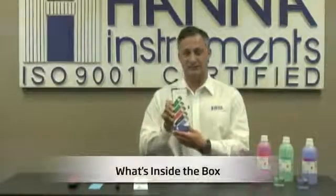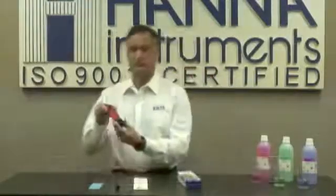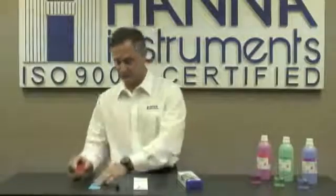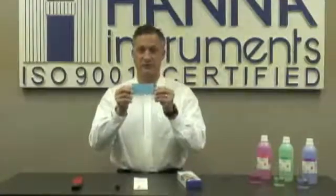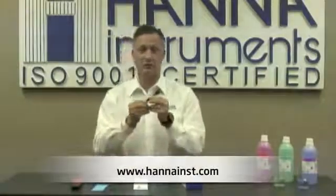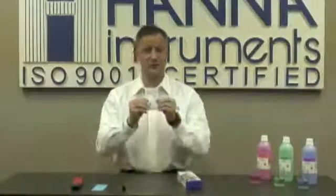When you receive your instrument, it's going to come in a box that looks exactly like this. What's inside the box? Number one is the meter. Number two, a calibration certificate. Number three, the electrode removal tool. And number four, and most importantly, the directions.